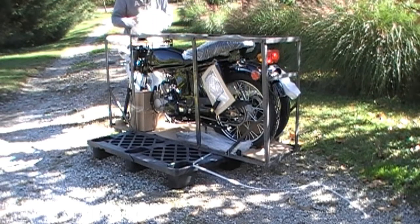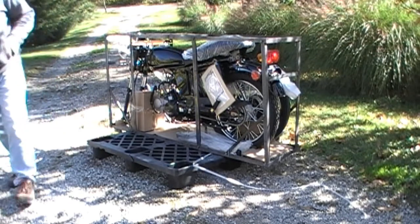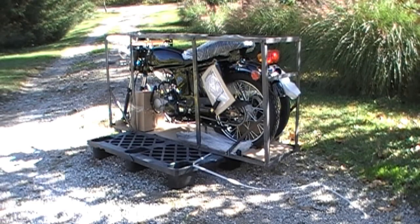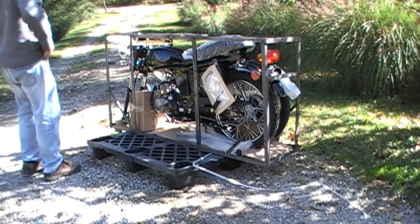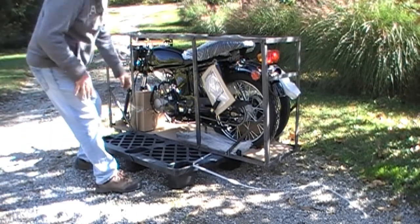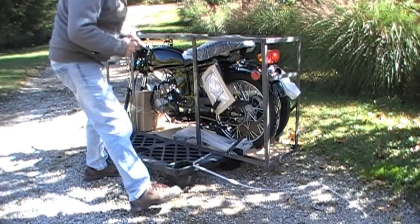The other sucky part about this is my driveway is on a slope, sloping downhill. So I guess I could try to drag this thing off into the yard.